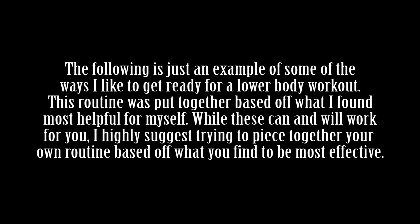The following is just an example of some of the ways I like to get ready for a lower body workout. This routine was put together based off what I found most helpful for myself. While these can and will work for you, I highly suggest trying to piece together your own routine based off what you find to be most effective.